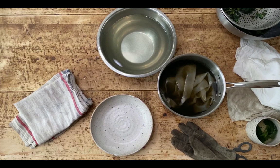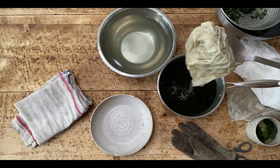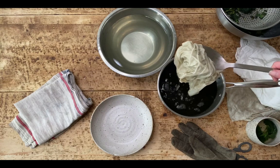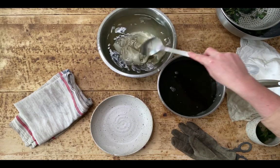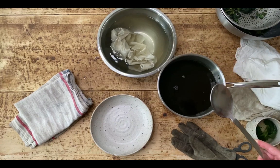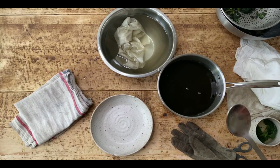Once you finish heating, just let your pot cool down. Leave it overnight to fully saturate and deepen in colour, then you can take it out and give it a rinse, then wash with a pH neutral soap like Dr Bronner's Baby Mild, give it another rinse and you're done.